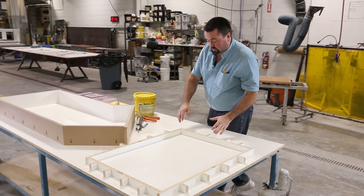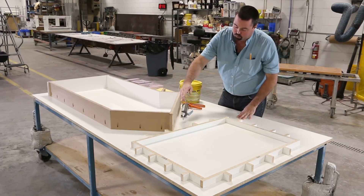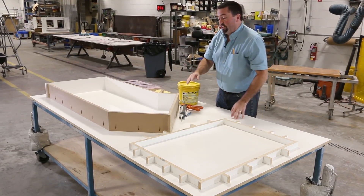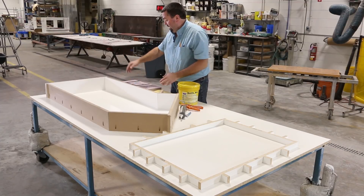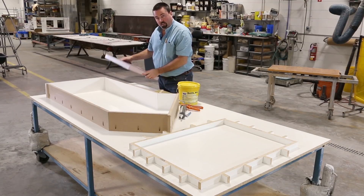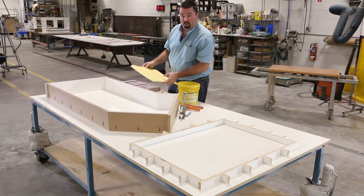I've already built the forms for our sink display counters, the low and the tall. I use pocket screws for the tall walls. Now I'm going to be showing you how I caulk the seams, and I'll add the foam knockout where the sink will be and the insert for our drain board as we previously made.